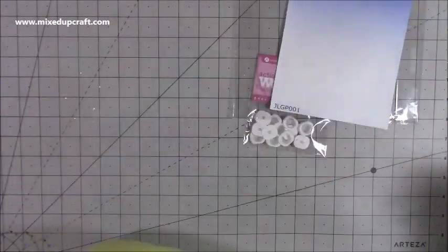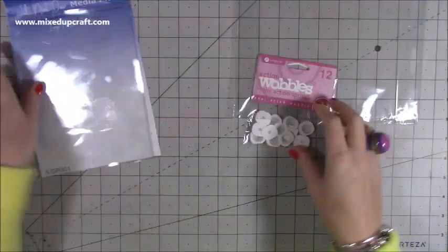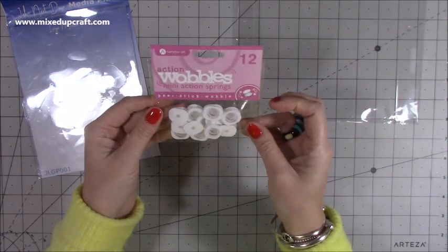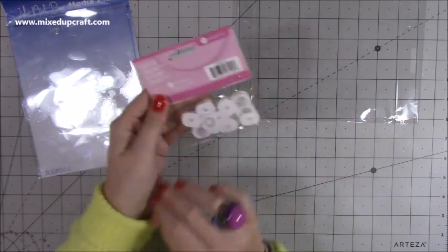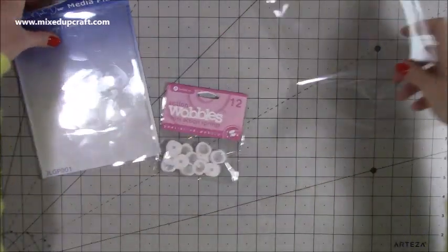I also picked up some of these wobblers because I want to do some little action cards. These are the Hampton Art ones — you get 12 and they're peel and stick, then wobble. So you'll see those feature.